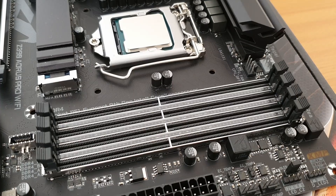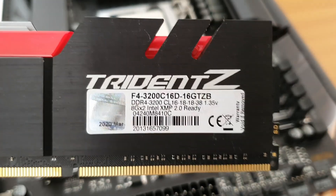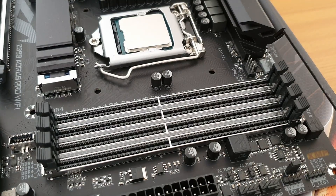Next, I'll be installing the RAM. I have two 8GB sticks, and this is what I'll be using. With this particular motherboard, there are actually four memory slots, and because I only have two sticks of RAM, I need to make sure I install these in the correct slots.